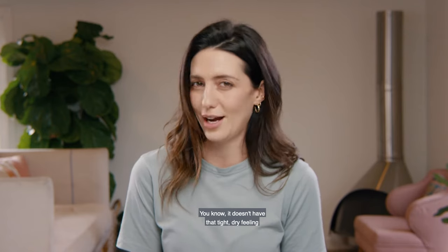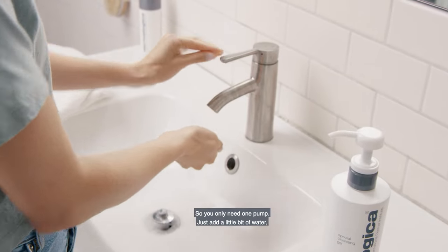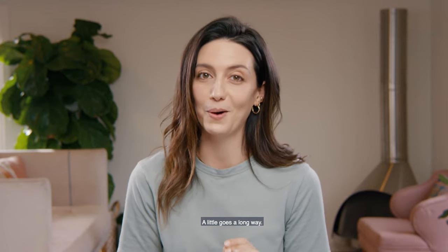It doesn't have that tight, dry feeling that I get from other cleansers. You only need one pump, you just add a little bit of water and it lathers right up into a foam, which doesn't feel thick on your skin, so it's really nice and lightweight. A little goes a long way.